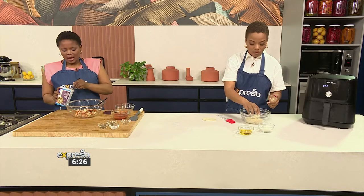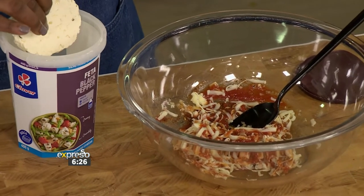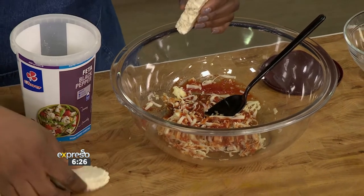Add the feta first and then you can add the salt after you've tasted the mixture, because you don't want it to be overly salty, especially if you're going to be feeding those little ones. We want to make sure it's still edible — and you know they'll tell you if it's nice, they do not hold back.